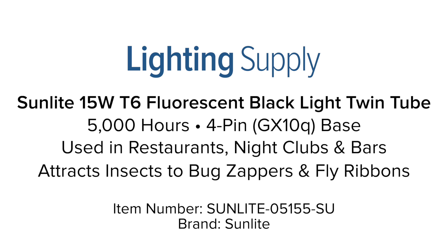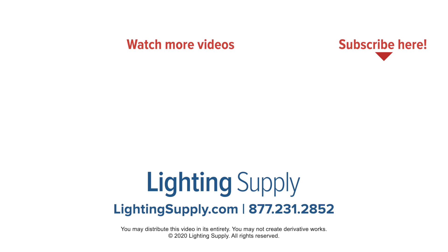You can shop these types of lights and hundreds of thousands of other products at LightingSupply.com. If you found this video helpful, be sure to hit the like button below and subscribe to our channel for new videos every week.